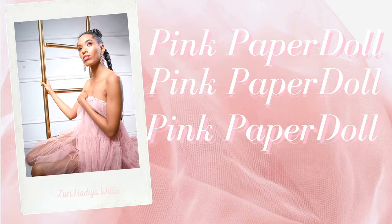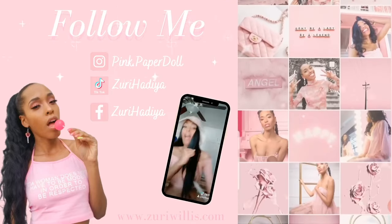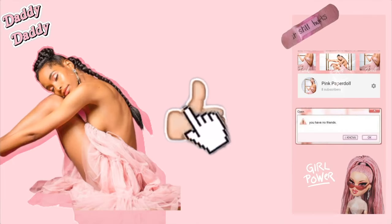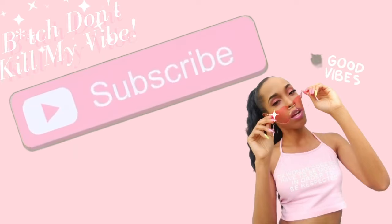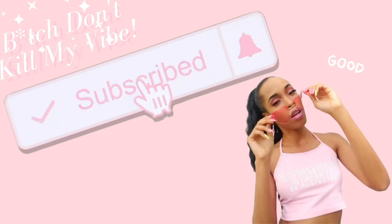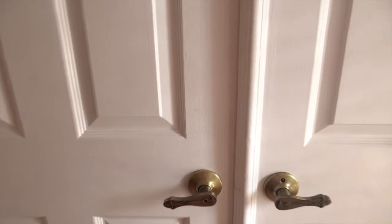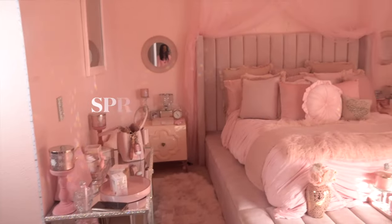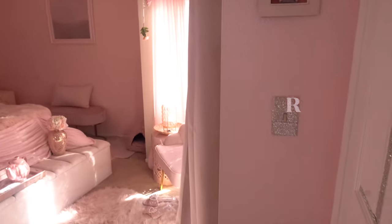Hi loves, it's me, your girl Zee. Welcome to my channel — all of my social media will be linked in the description. Don't forget to like, comment, and of course subscribe. Hit the bell to be notified every time I upload. Okay, you guys, let's go and see my room! Here's a quick overview of my room.